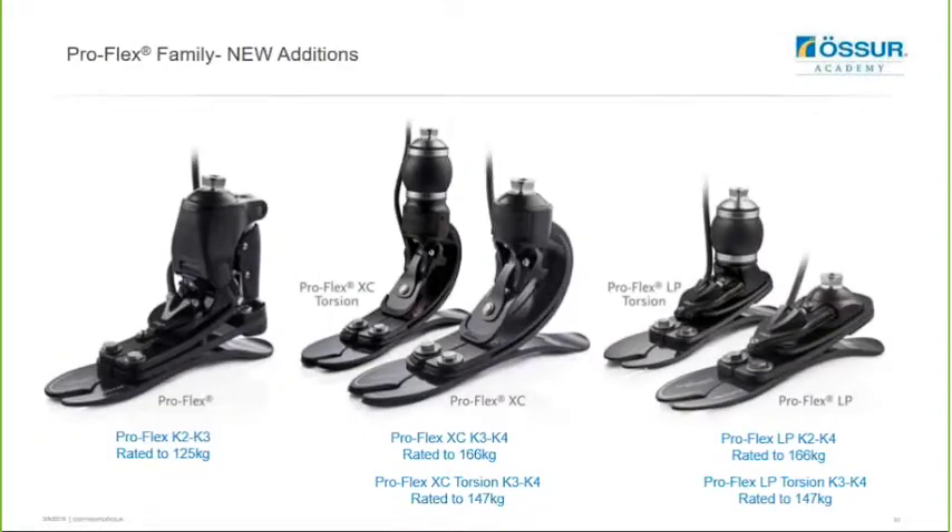I just wanted to give you an update on the new additions to the ProFlex family. The ProFlex, which many of you are familiar with, is suitable for K2 to K3 users and features unique pivot technology. It has a benefit of 27 degrees range of motion with a powerful push off that's almost twice that of a VariFlex, and it also has improved physiological rollover. The ProFlex has been shown to reduce impact on the sound side by 11 percent and the varus moment on the knee by 15 percent, helping to protect the sound side knee from osteoarthritis.